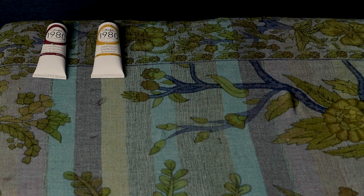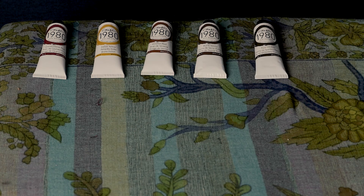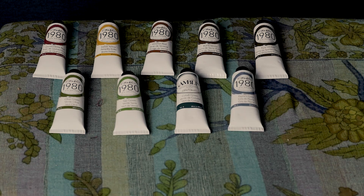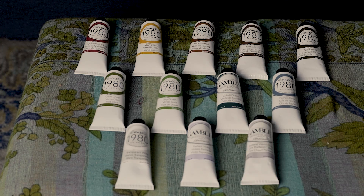Quinacridone red, Indian yellow, Venetian red, burnt sienna, raw umber, olive green, sap green, cobalt green, Payne's gray, transparent white, and radiant violet.